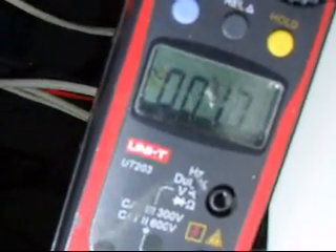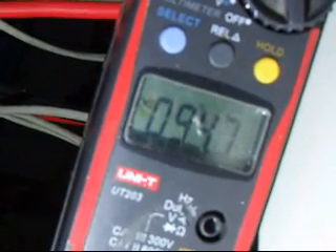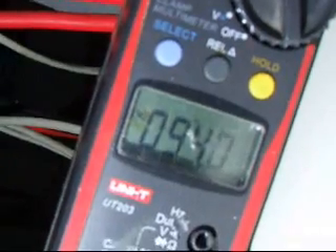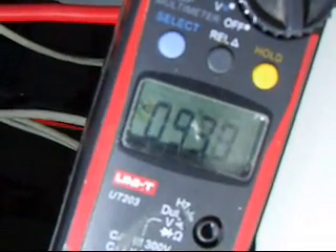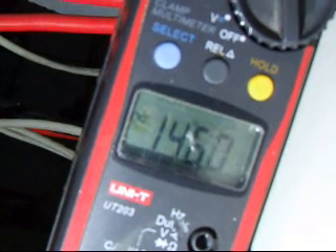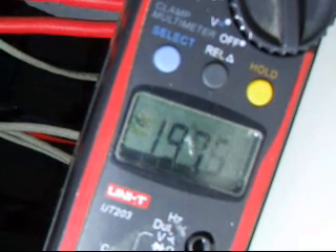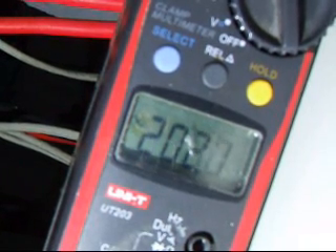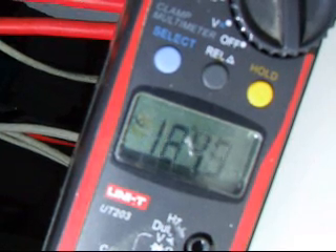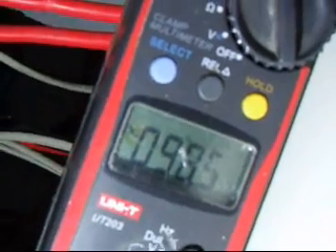When we turn the 2 kilowatt kettle on, we're looking at 95 amps. When we turn the electric fire on, it's taking 145 amps. And at 4 kilowatts, that's taking just over 200 amps. So this unit's quite good — clearly putting out 20 amps maximum on the AC side. One can't complain about that.